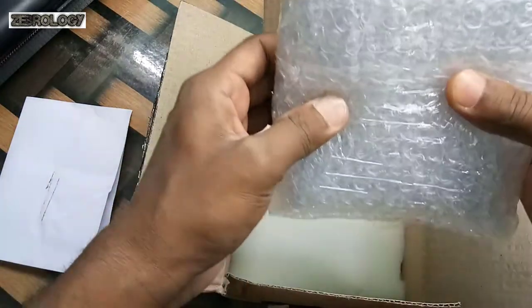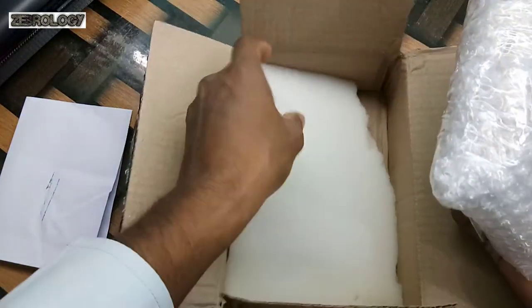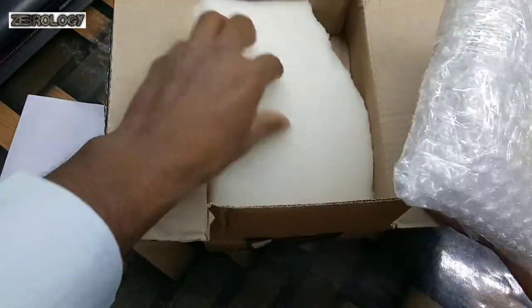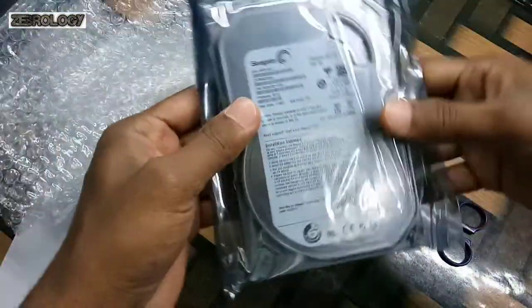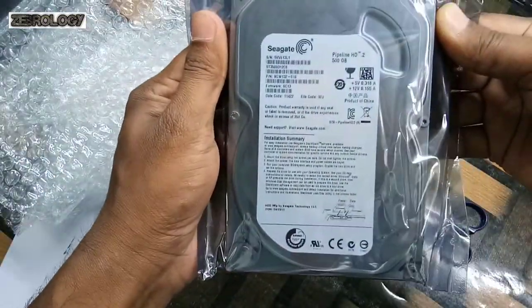It is good packing. This is the Seagate Pipeline Hard Disk, 500GB.